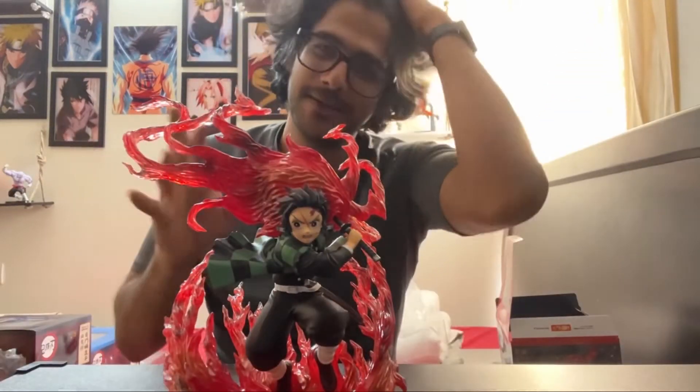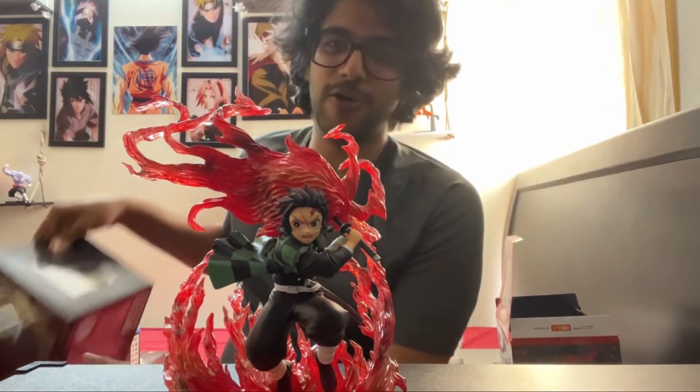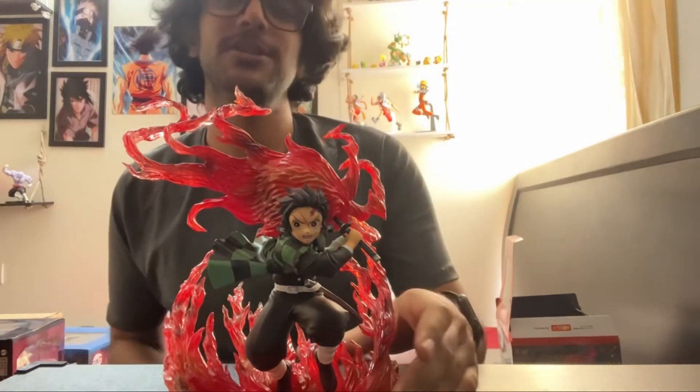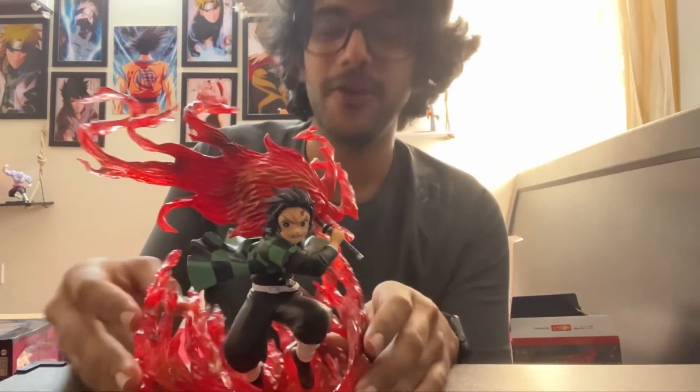Very happy with the buy! In the next video we'll be watching the unboxing of Nezuko and Inosuke. I have also purchased a Jujutsu figure this morning. Yeah, I'm on a streak here — okay, bye everyone!